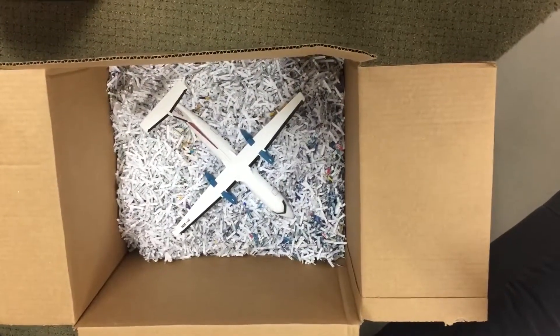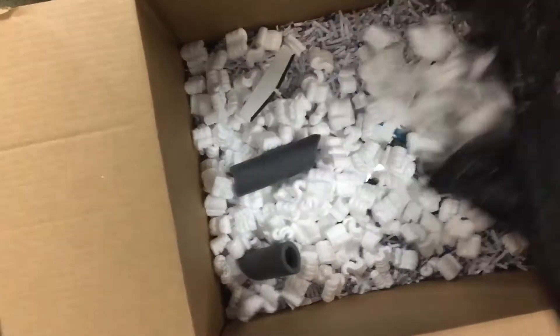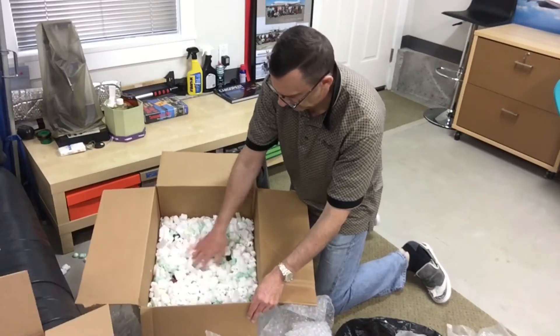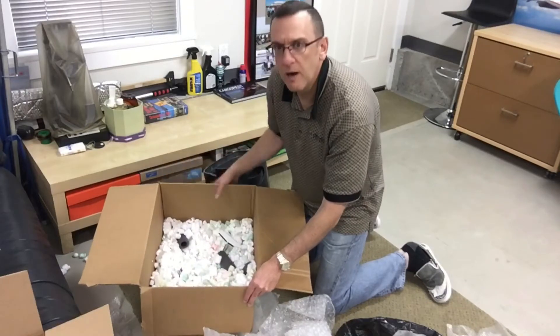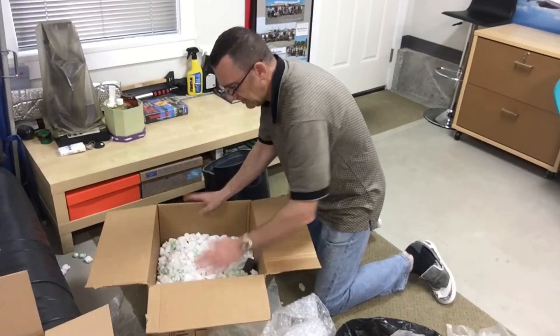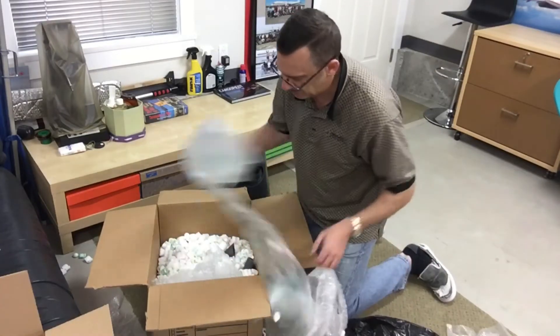Now you're ready to put extra material on top. It's always best to use shredded paper because it's environmentally friendly; if you don't have shredded paper, you can use peanuts. Once the model is packed in the box, you have to cover the model so that it's packed tight and cannot move. Put more packing material in to get the box nice and tight.